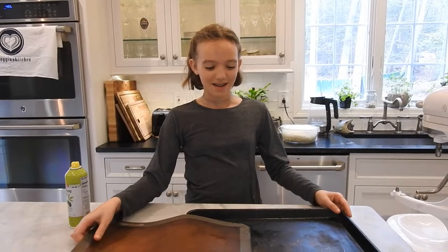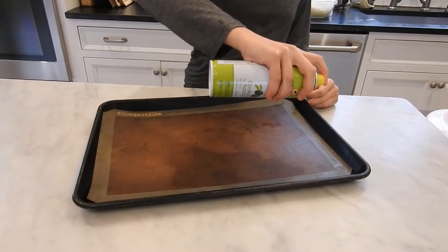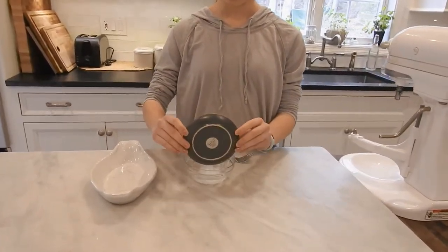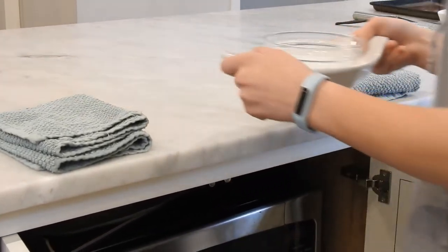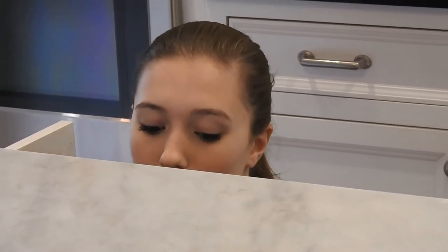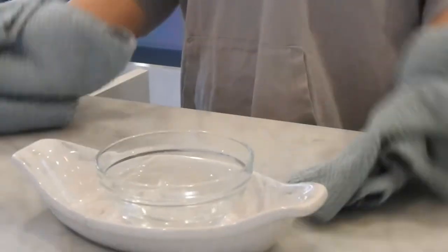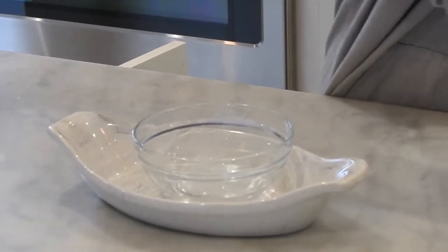While the dough rises, line the baking sheet with parchment paper, then lightly spray it with olive oil. Combine the baking soda and the water in a microwave safe bowl. Heat it in the microwave until the mixture looks clear, about one to two minutes. Use oven mitts to remove the bowl from the microwave — be careful because it will be hot. Then, using a spoon or fork, stir until all the baking soda has dissolved. Set it aside to cool.